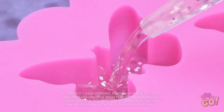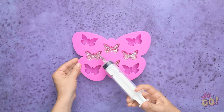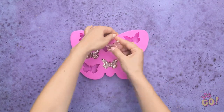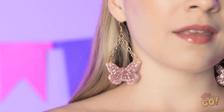Fill a syringe with glitter epoxy and inject it into a butterfly mold. Allow the epoxy to set, then remove from the mold. Attach a keychain and hook to the wings — they'll make eye-catching earrings! They look good! Who said earrings need to be expensive?